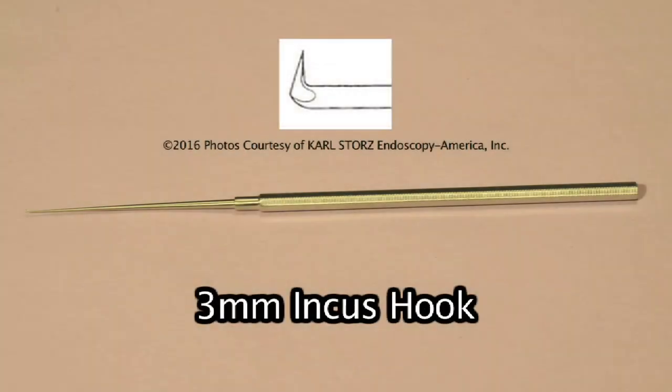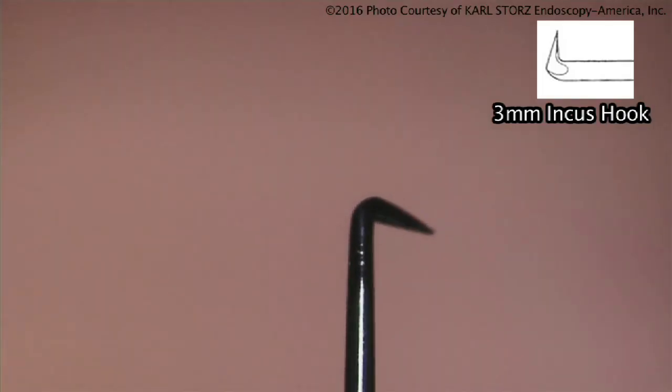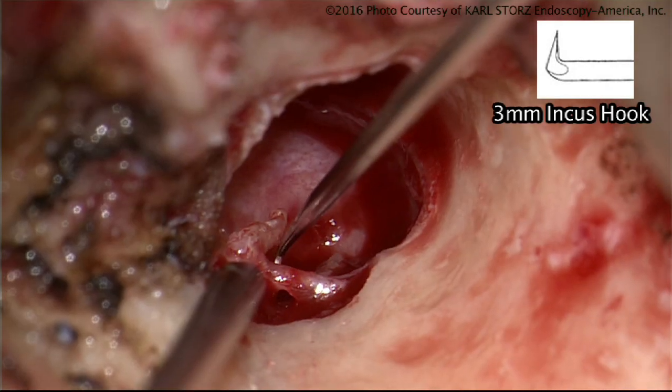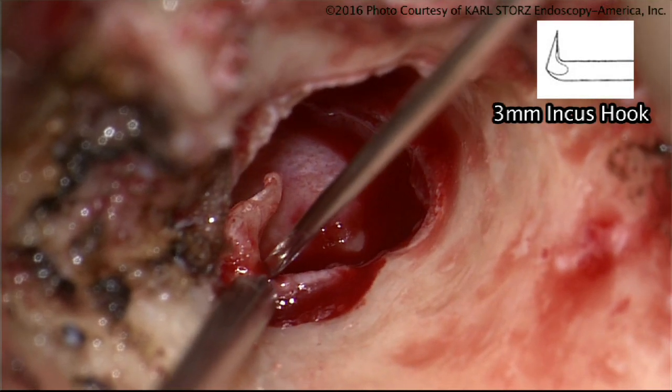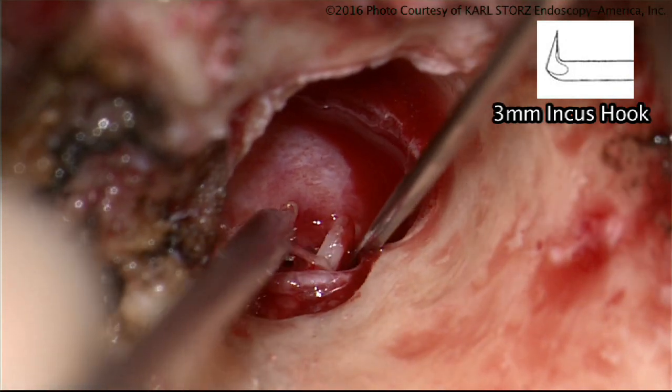The incus hook is used to separate the incus from the malleus. It's helpful for pulling the incus out of the epitympanic space and removing it from the middle ear space. The three-millimeter hook is also very useful for other dissections — we use it in skull base surgery for dissection of tumor, and having this sharp hook to separate the tumor away from the facial nerve can be very helpful.